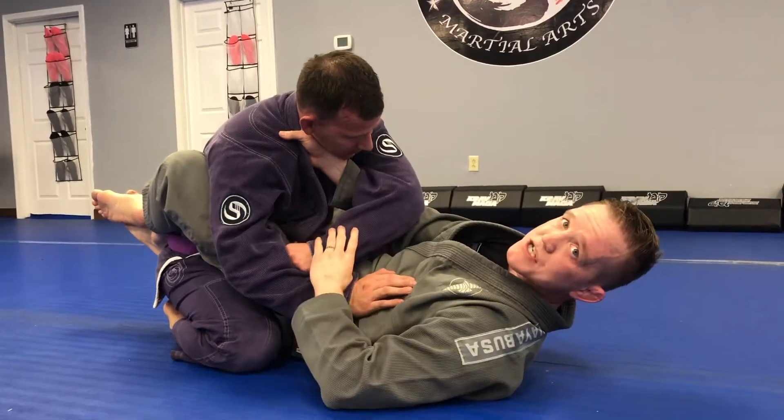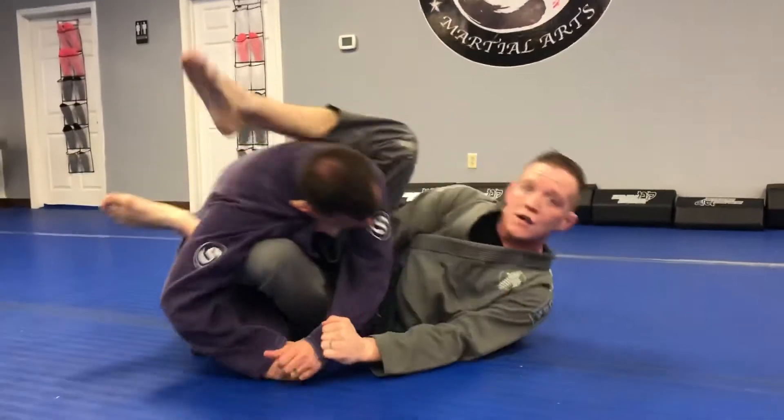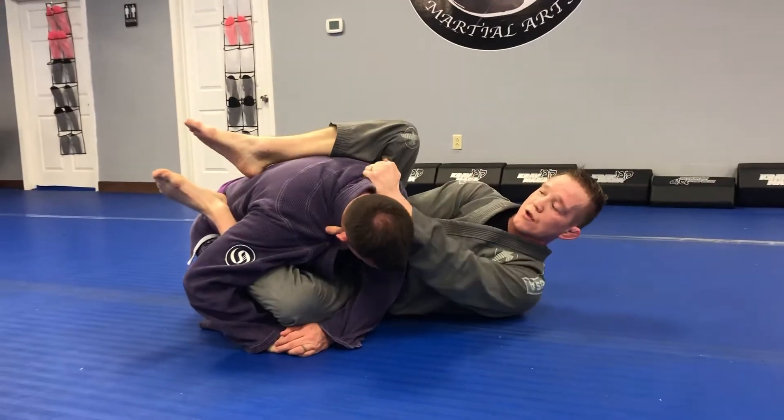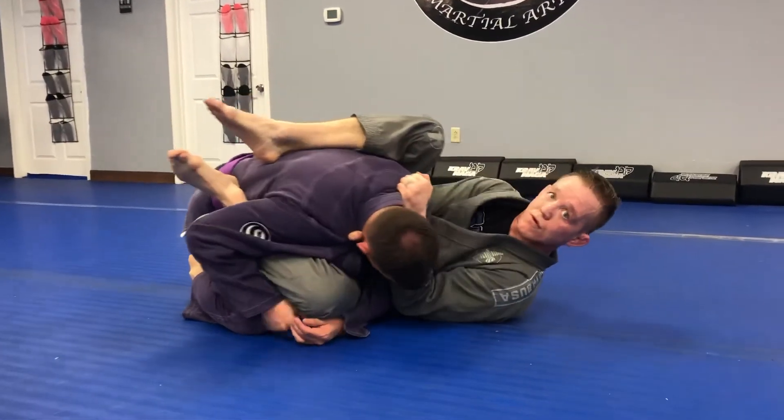This is also a great position to sweep from. Get my hips out, start working towards the back right here, or go straight to my pile choke and chop through for the submission.